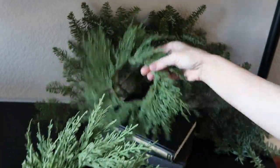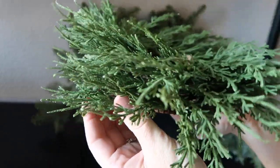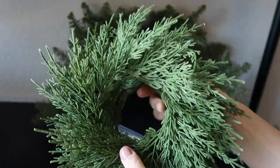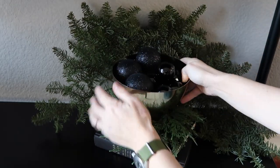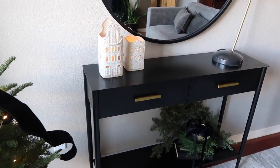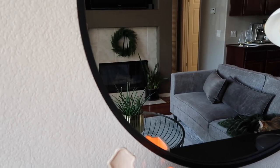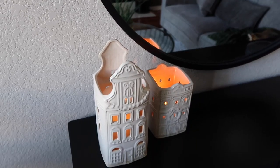I also have several faux cedar wreaths I got a couple of years ago from Joann Fabric. Usually I scatter these throughout the house, but this year I wanted to keep it simplified so I just stacked all three together and put them at the bottom of the bowl for a little arrangement. And I have a wreath on our fireplace — I honestly didn't know where to put it so I just stuck it up there with a black velvet bow tied to it.